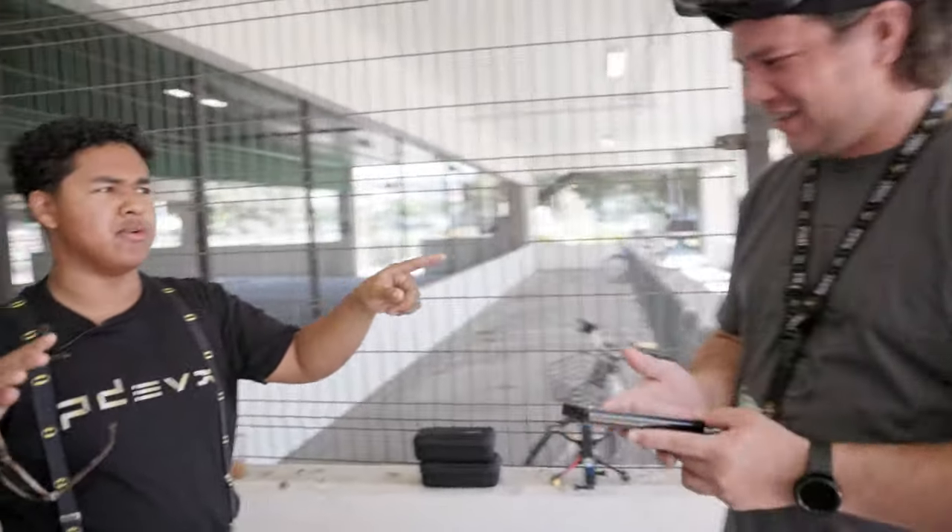Jazz hands. No, no, no, no. We don't do that here. I'm standing on them. So we are here at the three hole spot. That's what I call it.